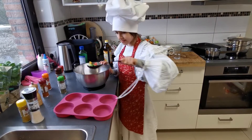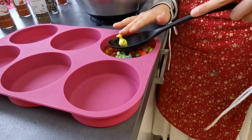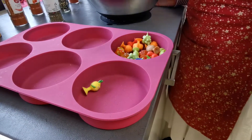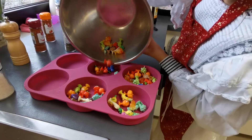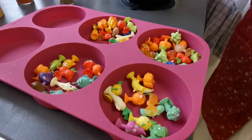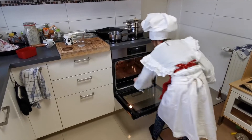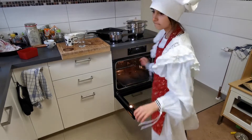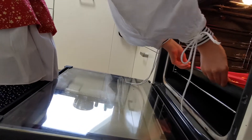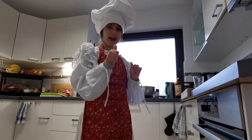Let's see. Here. That was a little too much. Go here. Alright, here we go. Now it has to bake one hour.